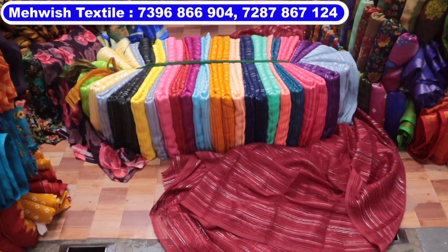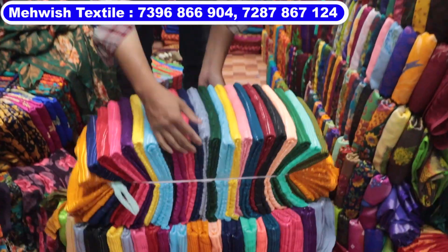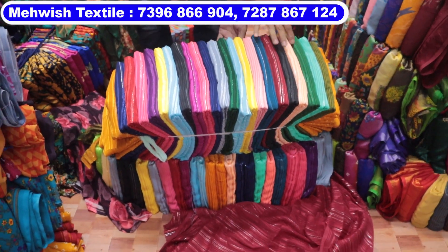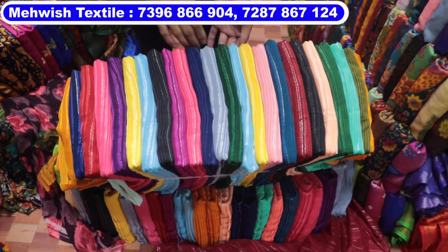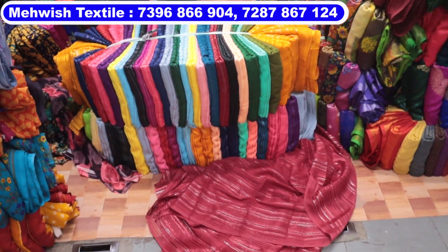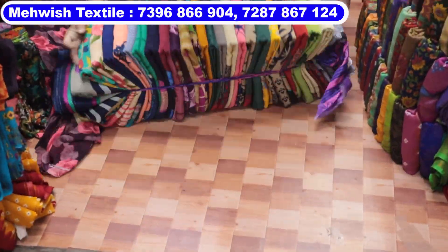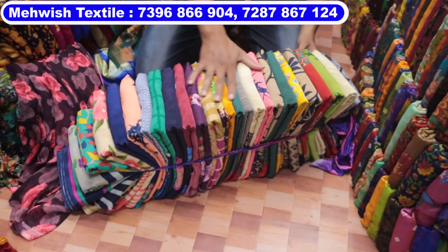This is a dark color, trending model. 25 colors, 25 designs. The wholesale shop is in the same place. The single bundle is available. The next item is a turkey crepe — it is a 25-piece bundle.